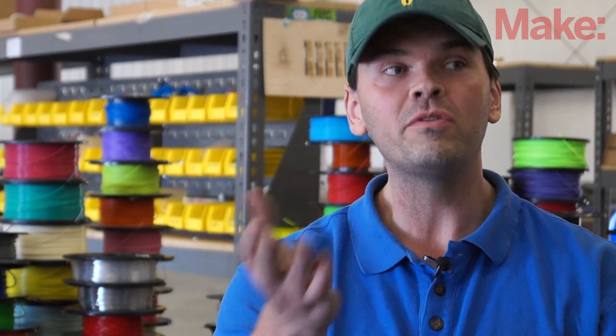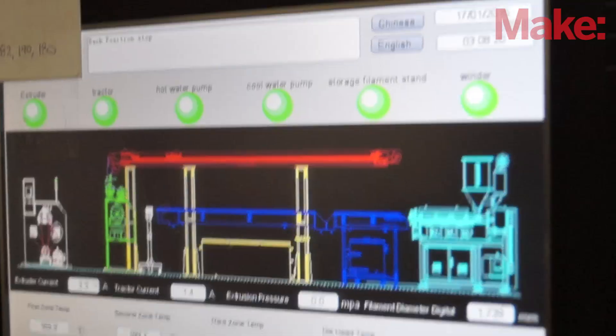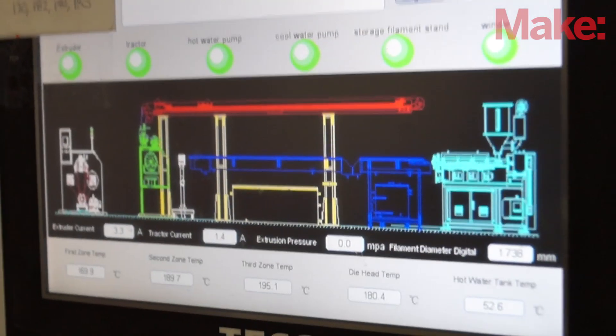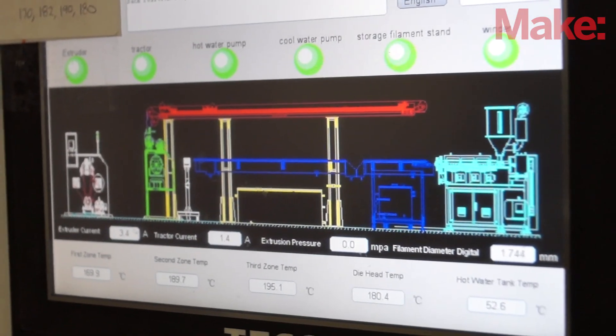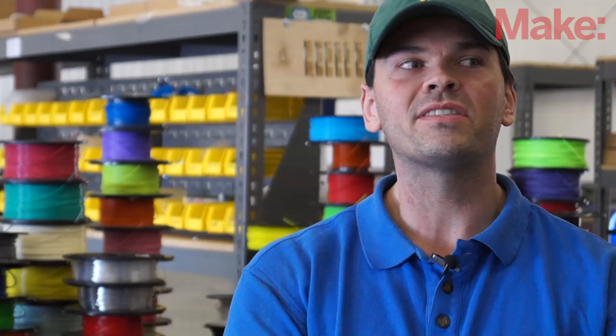It really is about temperature. There are four zones in the extruder, and each zone has to be at the exact right temperature in the right sequence for the speed and the traction speed. Then each water tank has to be exact as well. It's that precise.